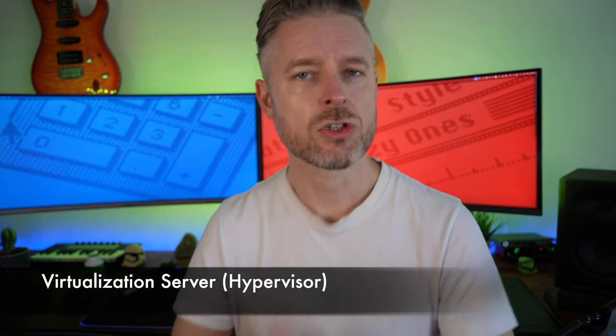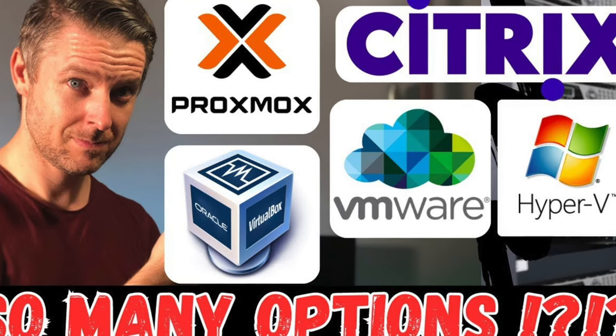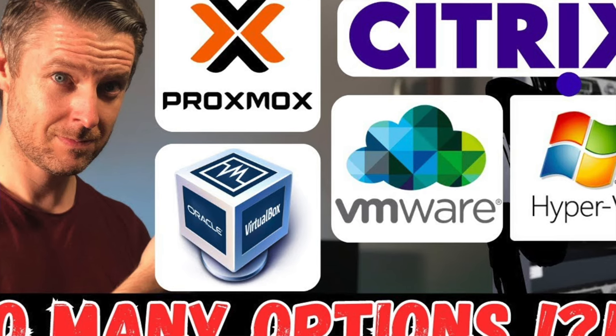Project 4: Install virtualization server software onto your computer. The three big ones are VMware, Hyper-V, and Proxmox — probably the three leaders in the virtualization space right now, giving a computer the functionality of a hypervisor so you can build a whole bunch of VMs. Take an old computer, remove the existing OS, and run Proxmox, Windows Server with Hyper-V, or VMware ESXi. This is great because you don't have to buy 20 computers — you can have two or three and play around with all these projects.